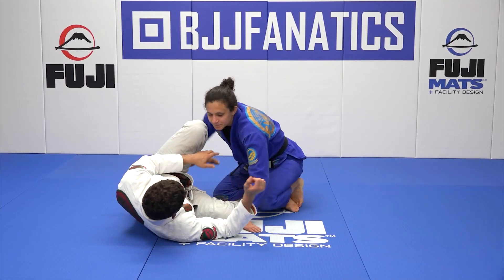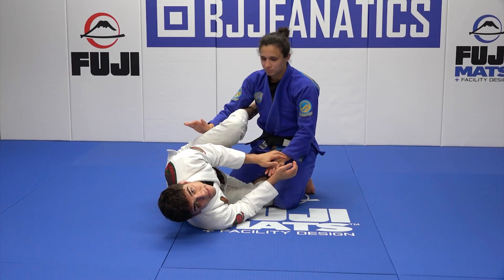Like I explained before, there's a lot of hand fighting in knee shield. I'm here and my partner could be hand fighting me, blocking me from getting a sneaker.